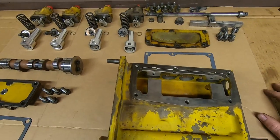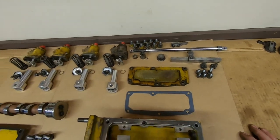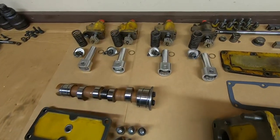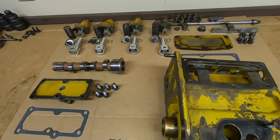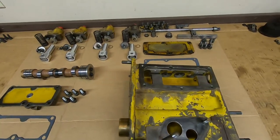Welcome back everybody. 1113 fuel injection pump assembly starts now. Everything has been cleaned, inspected, replaced where needed, new gaskets have been made including these infernal little tiny ones up there — we might get into that later. Parts and pieces are all over the bench, so let's start the decluttering process.